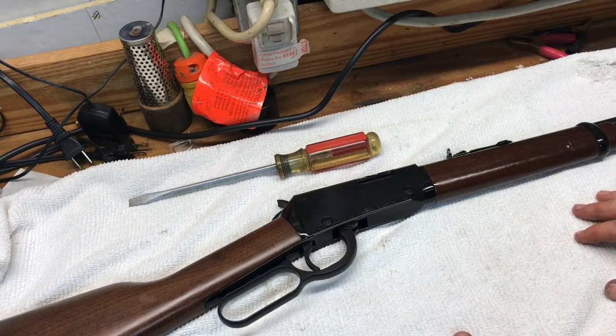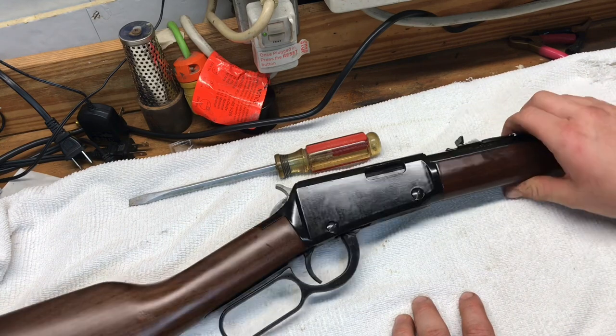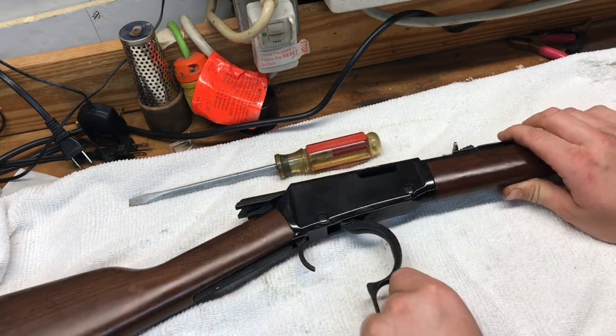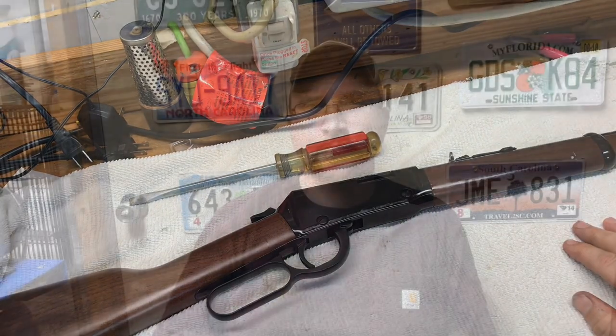That's all it takes to break it down and put it back together. It makes cleaning a whole lot easier, especially with .22 rifles where the bore is so small and the chamber is smaller — being able to break it down like that makes it a whole lot more efficient to get it clean. I appreciate you checking out this video. If you liked it, please give it a thumbs up, comment down below, and subscribe to my channel so you don't miss another one. I'll see you next time.